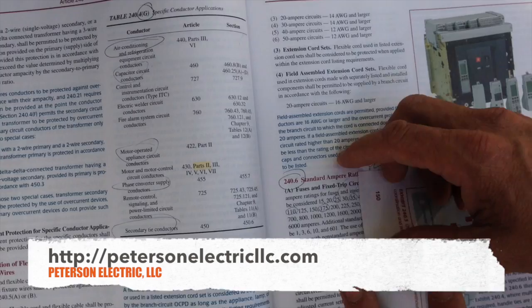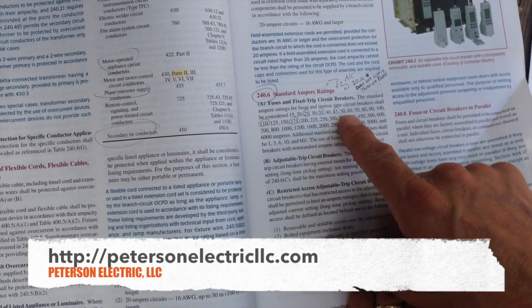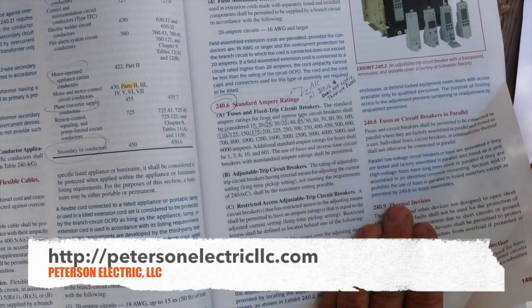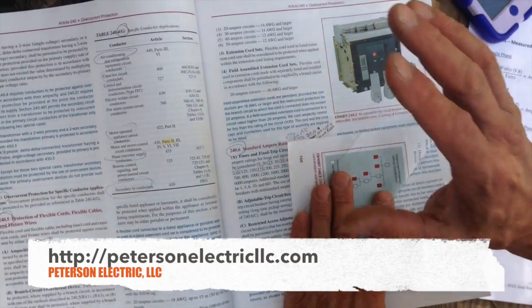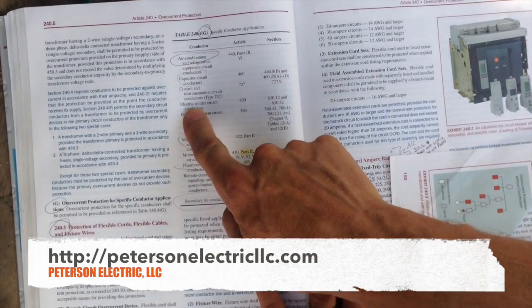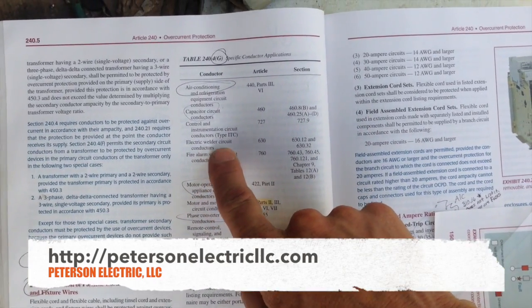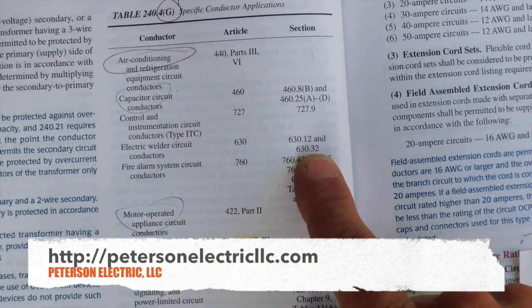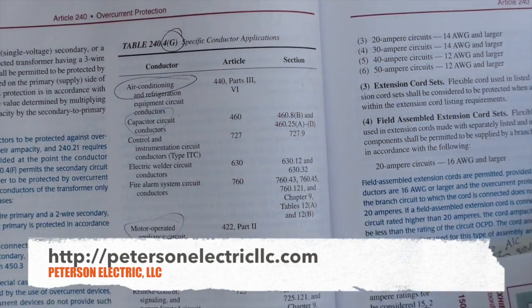The other thing you're going to look at is what size your breakers are — 240.6. We are throwing in a 60 amp breaker. I probably could go to a 70 amp and I'll show you that in a minute, but 60 amp is a good medium that we found. Over here we know that we're in the right section because this is an electric welder circuit — conductors on 630.6, 630.12, and 630.32.